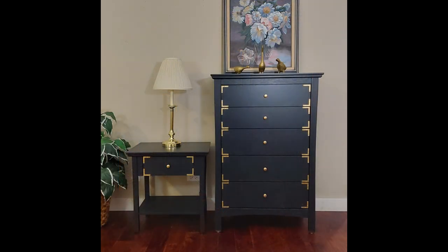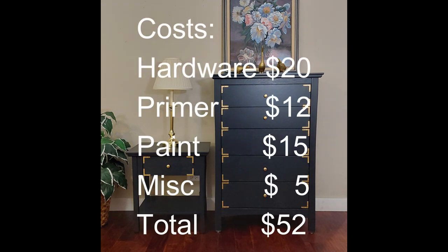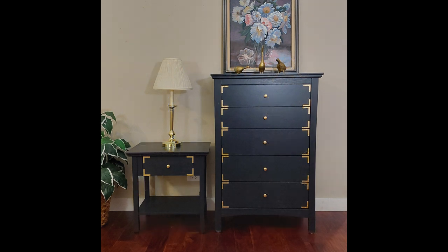In the beginning, we guesstimated that we could do this for about $50 — let's see how it actually turned out. Our hardware ran us $20. The primer was $12. The paint for both the nightstand and the dresser, including the paint for spraying the hardware, came to $15. And we'll throw in miscellaneous of $5 for sandpaper and little miscellaneous things. That comes to a total of $52 — pretty close to our estimate, and it sure beats what new furniture costs in the store today. We hope you guys enjoyed the video, and as always, have a flippin' awesome day.